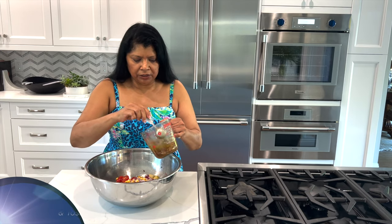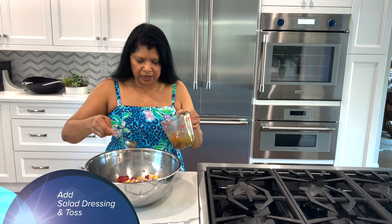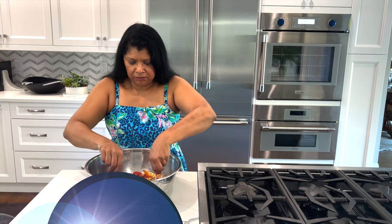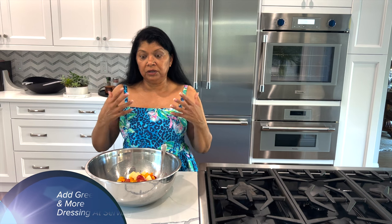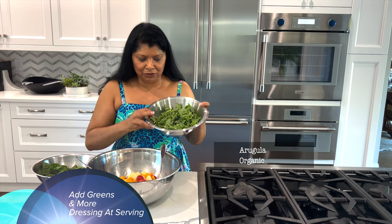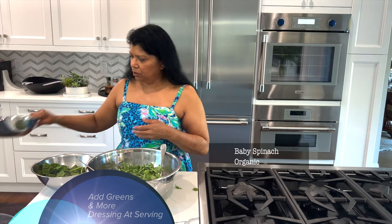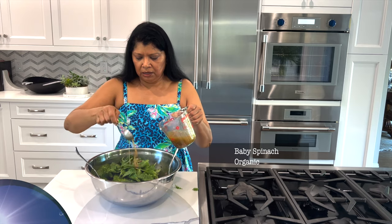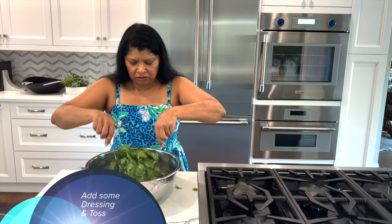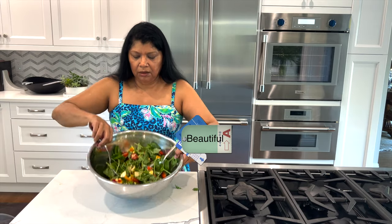With all the veggies and apples in the bowl, I'm going to add about two tablespoons of the vinaigrette and give it a little mix. Usually if I'm not serving the salad right away, I do this step and let it marinate, because I don't like to add the greens until I'm ready to serve — the greens get very wilted. Today's greens are arugula — one of my favorites — I say that about practically every green I eat. I have about a cup and a half of arugula, and I'm going to add some spinach as well. You can add as much or as little as you like.